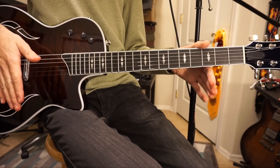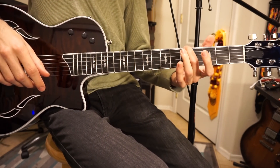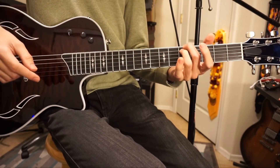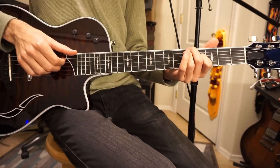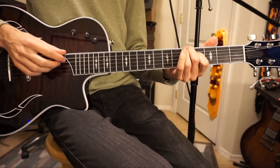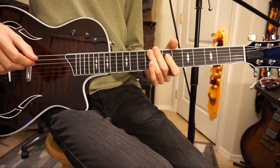You can play this chord a different way if you prefer, with your middle finger, ring finger, and index finger. Middle finger on the fifth fret of the low E string, ring finger on the fifth fret of the A string, index finger on the fourth fret of the D string — and that's going to sound very similar. You're plucking this chord with all three fingers.